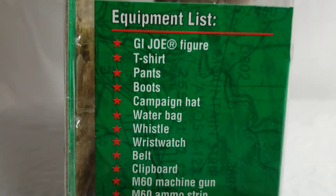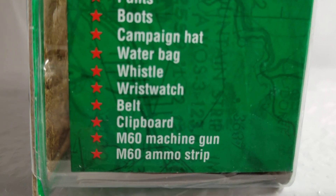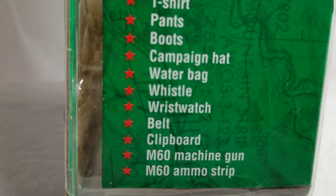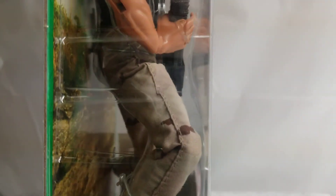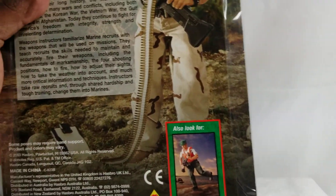Here's the equipment list. That gun is an M60 machine gun, and he's got the M60 ammo strip. And that there is actually a water bag — not technically a canteen — but it's always going to be a canteen to me.